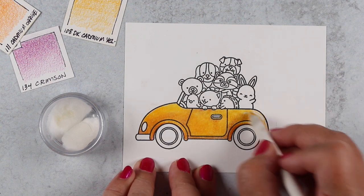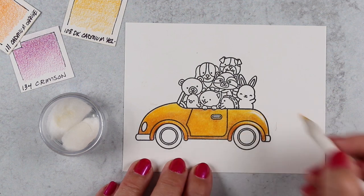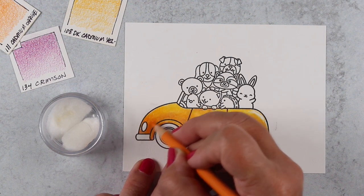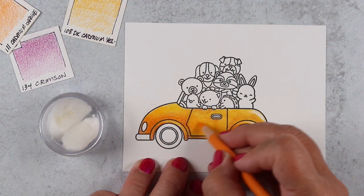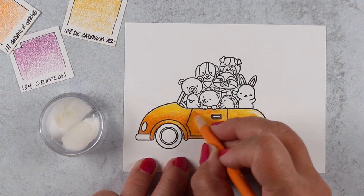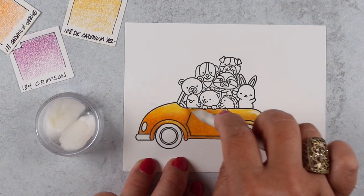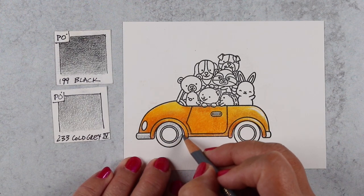I switch back to the pencil-type hold to get back into smaller areas, and going back and forth between the two can be really helpful. One of the great things about blending solution — unlike watercolors — is you don't have to wait for it to dry. You can go in right away with another layer of color. I noticed some of my pigment in the center area wasn't as even, so I just added more in and re-blended on top of that.